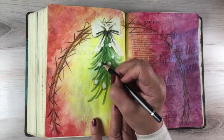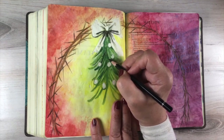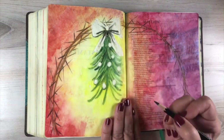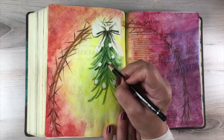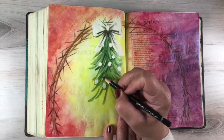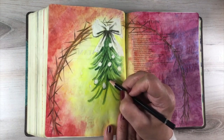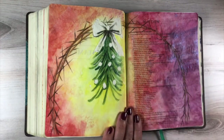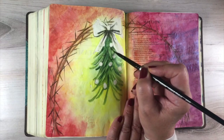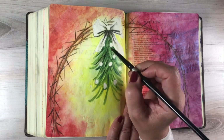Lots of Bibles have the first page blank before every chapter starts. This particular Bible has a few of them blank here and there, and sometimes it's just a few words on the left trailing off from the previous chapter. There are areas in your Bible where you'll have more room to do a bigger concept, and there's nothing that says you have to do something with that particular verse on that page. If you're just looking for a space and it's important to your spiritual journey, by all means dive in and do it.